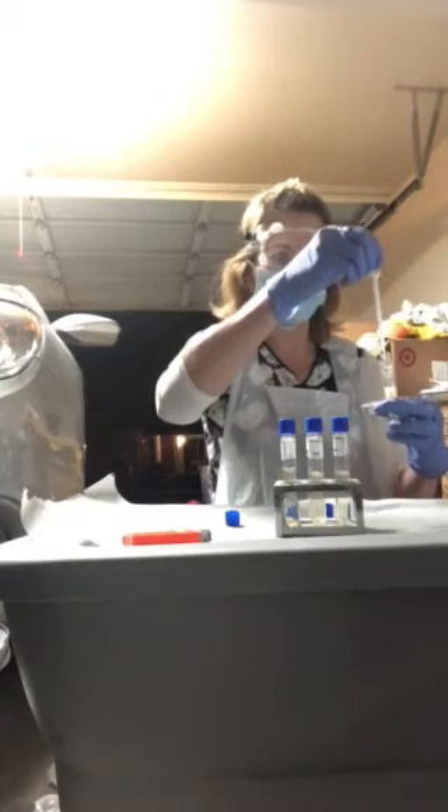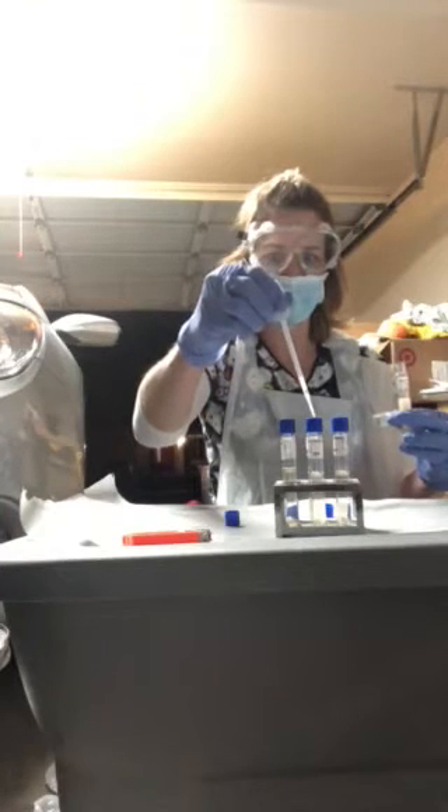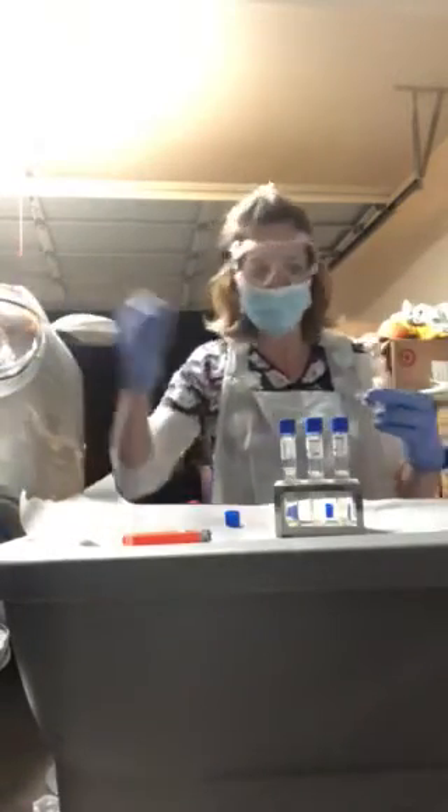I'm going to do two drops each: one, two; one, two; one, two. Then I'll put my pipette in my bleach bucket.